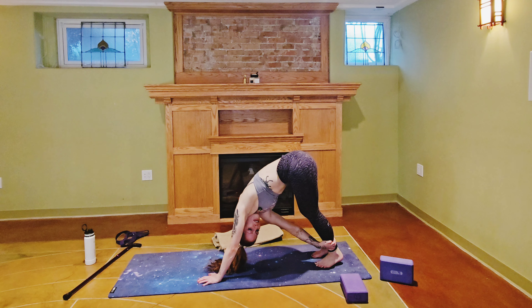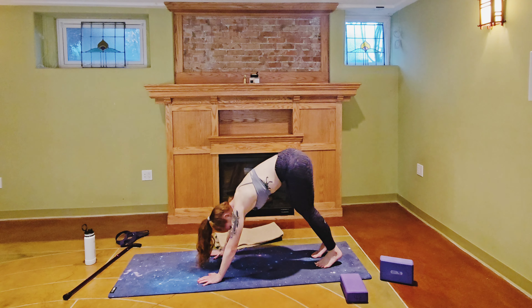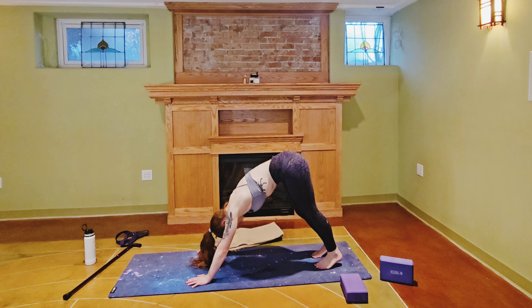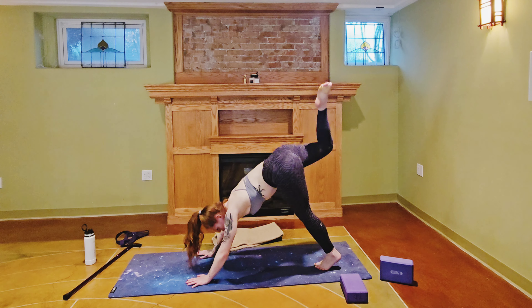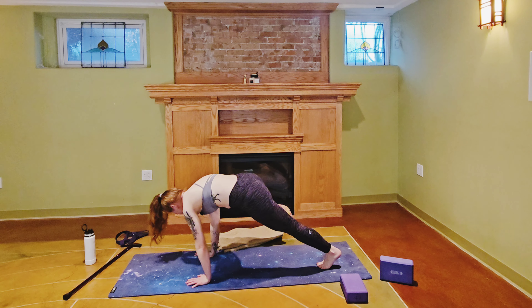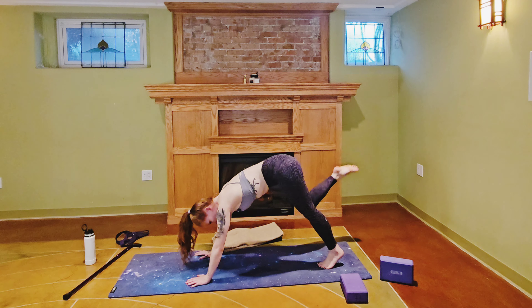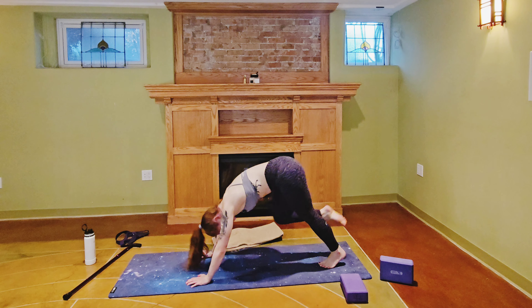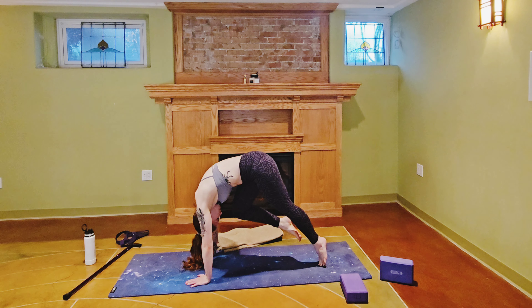Holding for five, four, three, two, one — release that twist. Amazing work. Now we are going to work on strengthening that core. Deep breath in, deep breath out. Inhale the right leg to the sky, exhale bring the right knee to the right elbow. Inhale that leg back to the sky, exhale right knee to left elbow. Inhale that right leg back to the sky, exhale bring the knee to the nose, arch the spine.